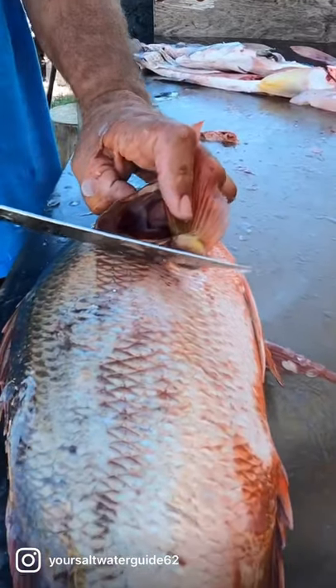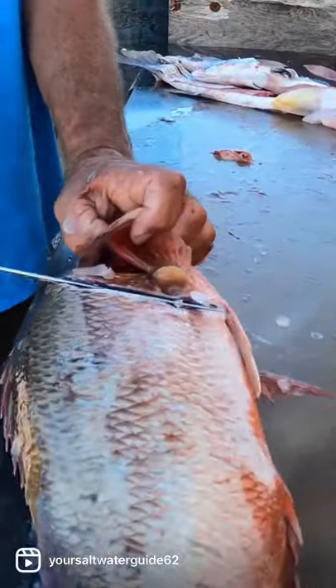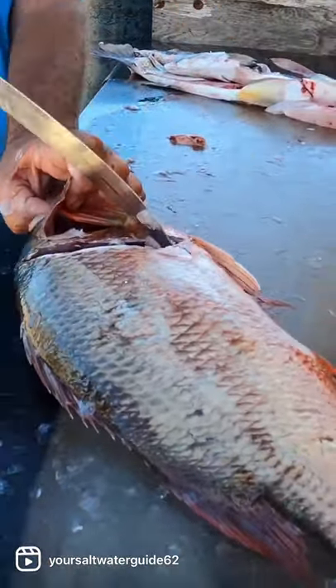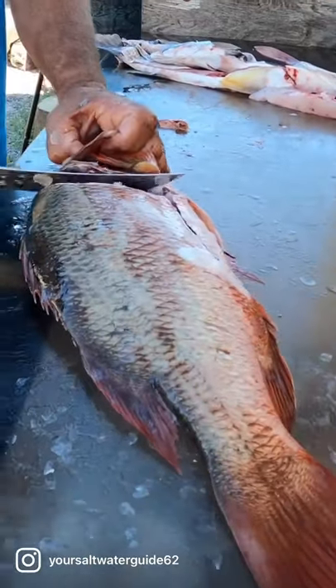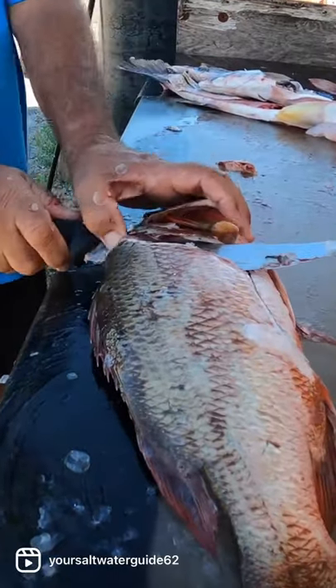I'm going to cut in and head towards his head. Not to waste any of that head meat, but these ribs are very, very strong, so we've got to pop it. We're going to turn — as you hear me turn the knife, that's going to be the cracking of the rib cage.